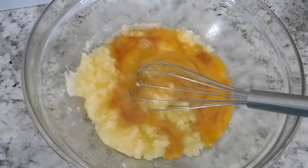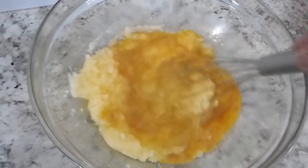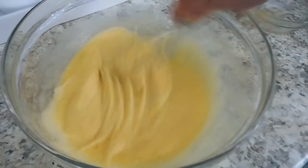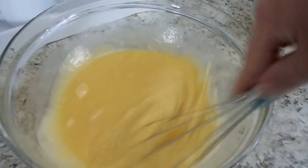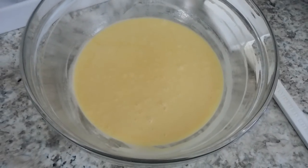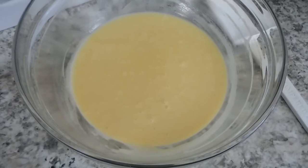Give this a good whisk for about a minute — this step is crucial to get that crackly top. This is what it will look like. I also used a rubber spatula to scrape down the sides to make sure that everything was being incorporated.